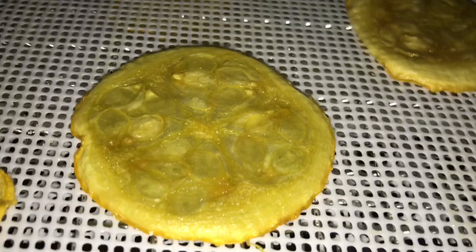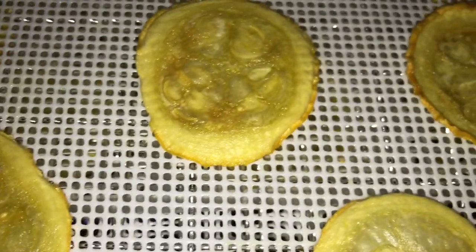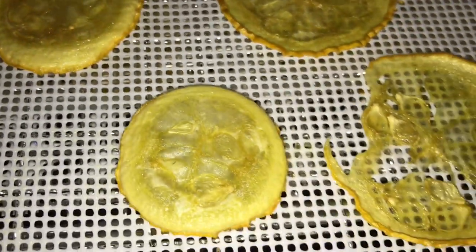The reason why you want thin consistent slices is because the dehydrator uses air to circulate and dry out the produce. When you have different sizes in there it's gonna take different times for each of those slices, but if they're all the same you're gonna have all of your produce done at the same time.